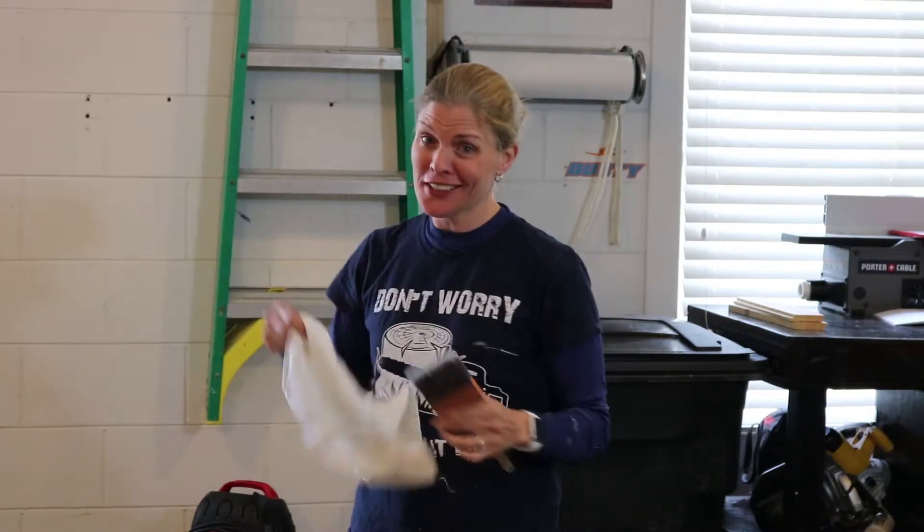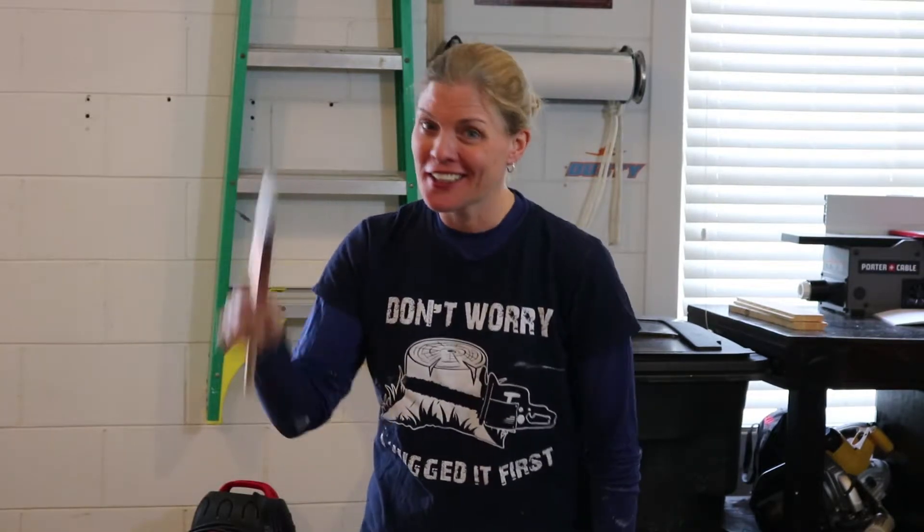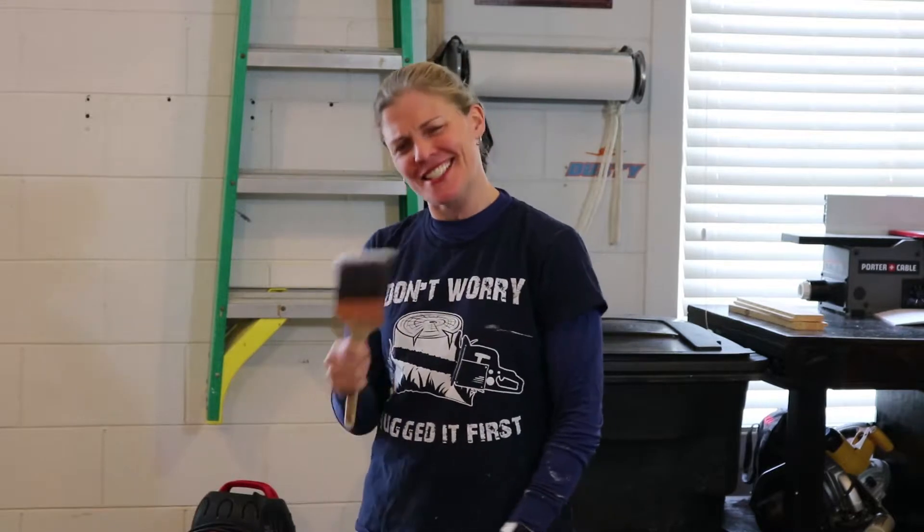Are you a little shabby? Or perhaps a little chic? Well, if you can't decide, sit tight — we'll be taking care of both.